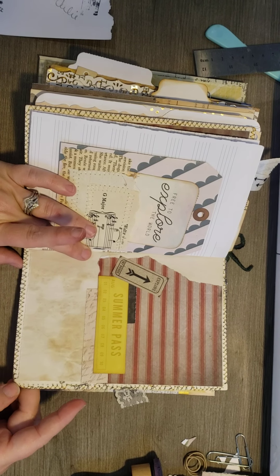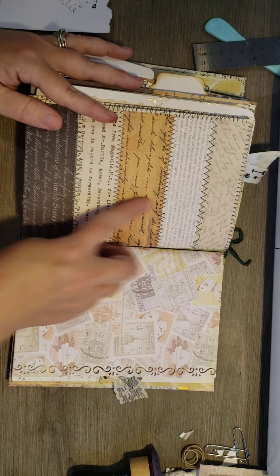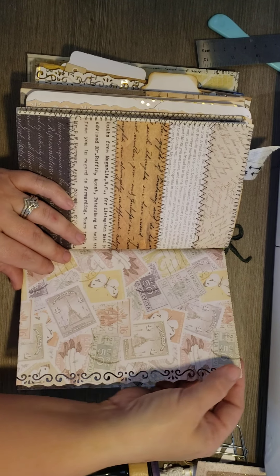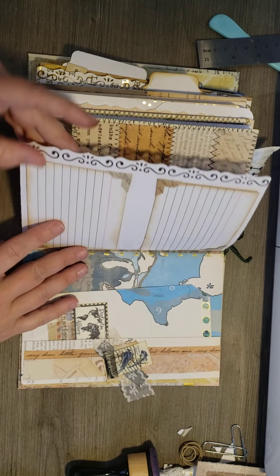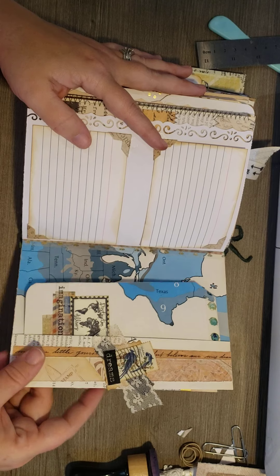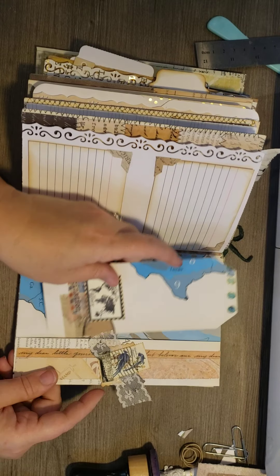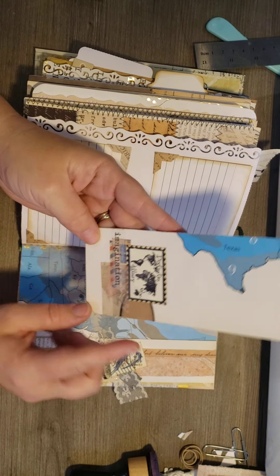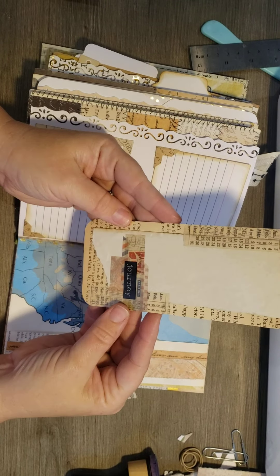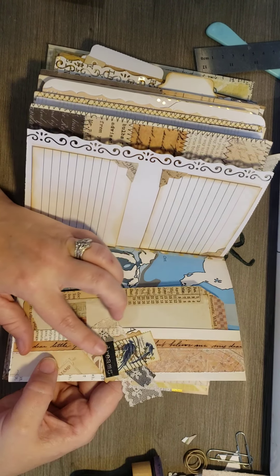And then I just did a cluster there — strips, whatever I had left — and I sewed around it. The strips that I used to make a full page. I used that stamp again and used the corners to be able to put pictures. This is a book page that was a map page, and I took the bottom and made 'destination' — I'm actually from Texas, so I thought that was cute. And then I made a tuck spot and a little cluster with a stamp.